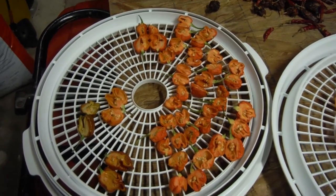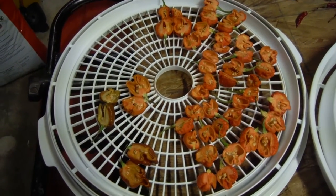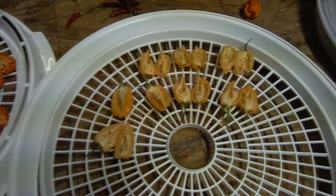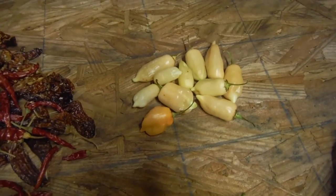Quick update. We've got a whole pile of Brazilian brain strain all on this rack. We've got a few peach ghosts over here, and a few more sugar rush ready to go.